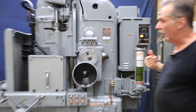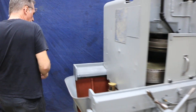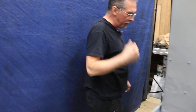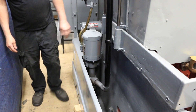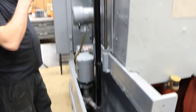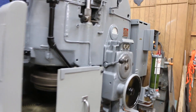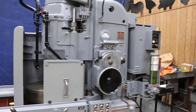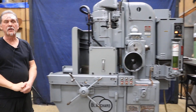Around back it has a Gray Mills coolant pump. It's a wet-based machine — Gray Mills Super Flow. Just fill it up with coolant and it's ready to go. We did just paint it. It's in really nice shape and ready to make parts. Thanks for watching our video.